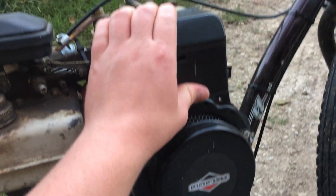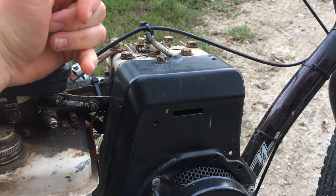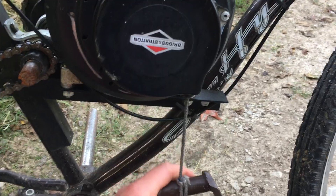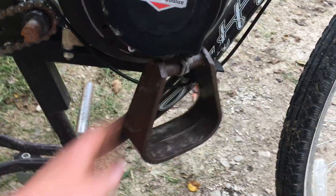I'm using a cover from a push mower engine, which by coincidence fit on here, and it had the pull strap directed down, so I went ahead and put something more modern on there.